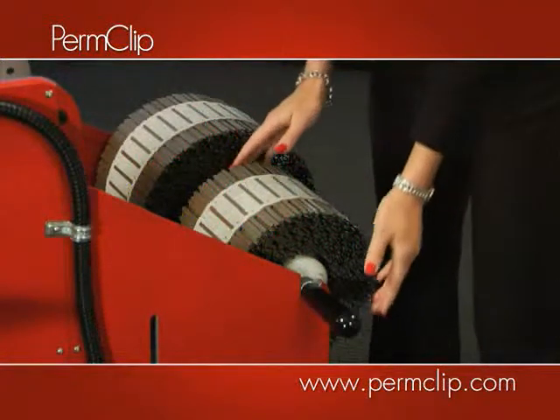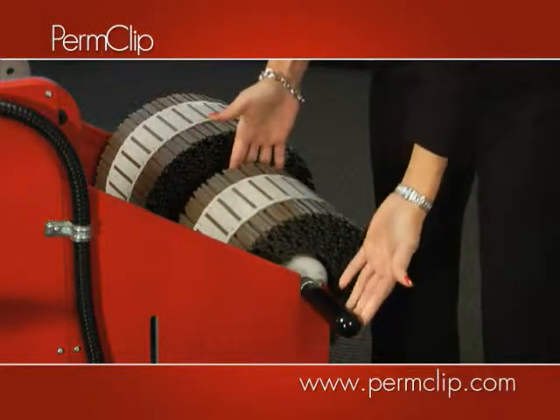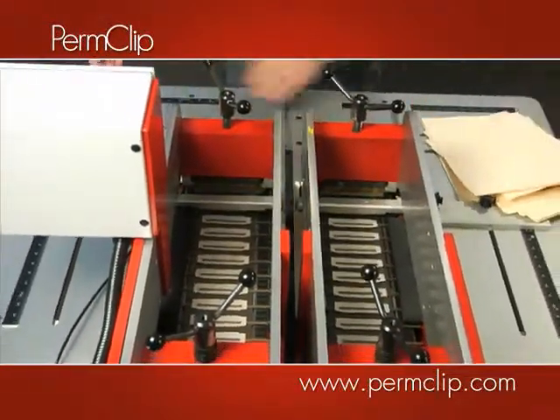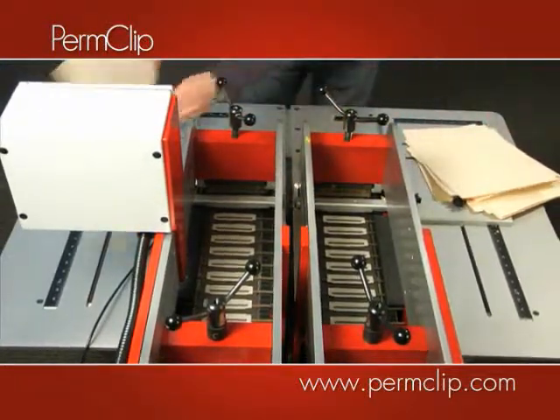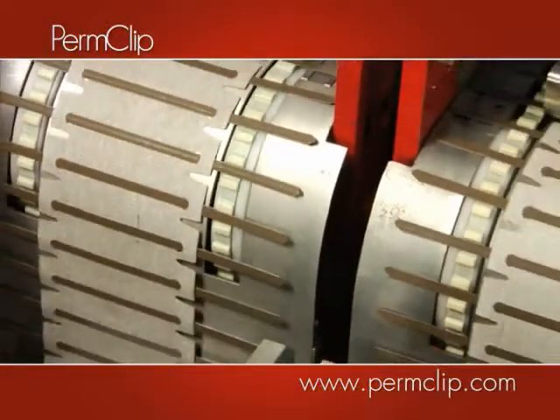In addition to the touchscreen, it's very easy for anyone in your company to load the Double Hitter with America's best bonded fastener. Once loaded, the PermClip Double Hitter bonds two fasteners simultaneously at rates of up to 3,000 folders per hour, adding real production efficiency to your hand application operations.